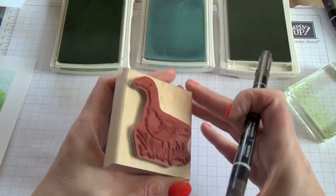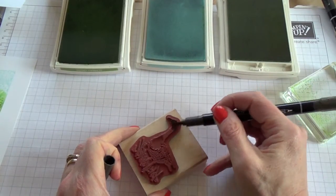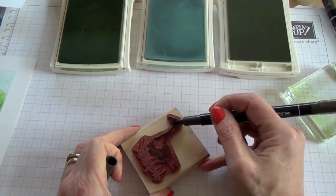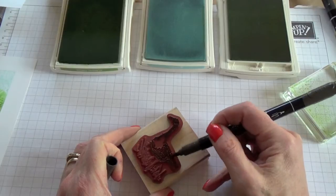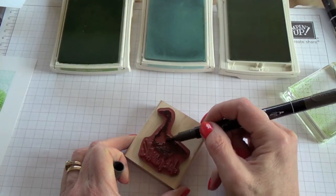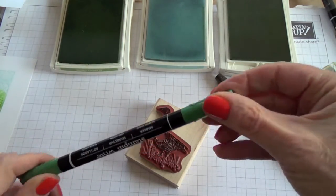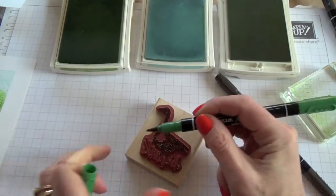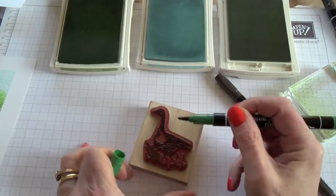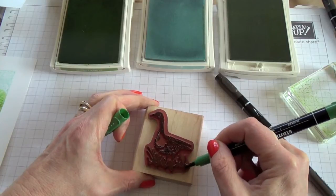I'm going to ink up the goose from Wetlands using an Early Espresso marker — his body. You really don't have to be neat about this, you can just scribble the colour on. That's his legs there. And then using the Garden Green marker, I'm going to colour in the grass. Just scribble the colour on.